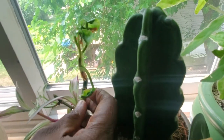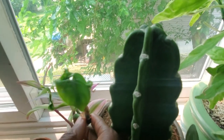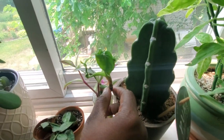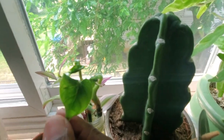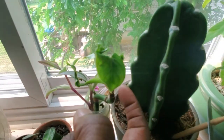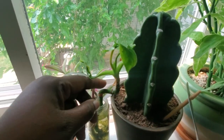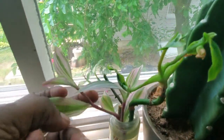Beside it is a group of cuttings, including what's left of my philodendron mamei — me and the mamei have not been friends from day one. It's saying let it die and I say no. Something is still growing from it so I guess I can't complain. Beside that are cuttings of my tradescantia 'Nanouk.'